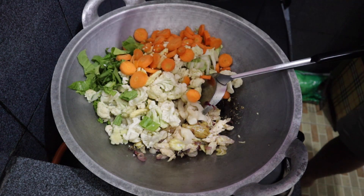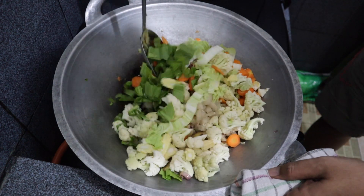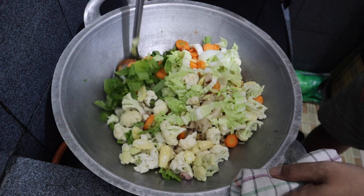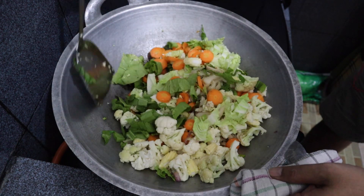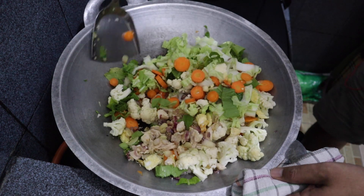Next we pour in all the vegetables that we sliced earlier and we stir again for around 5 minutes.